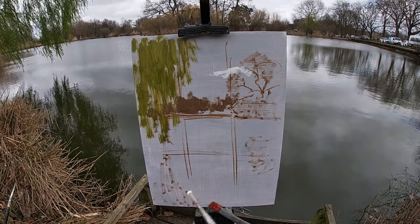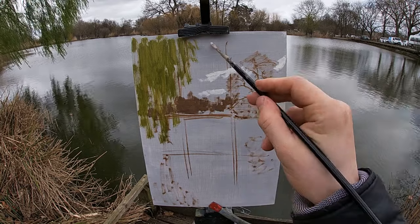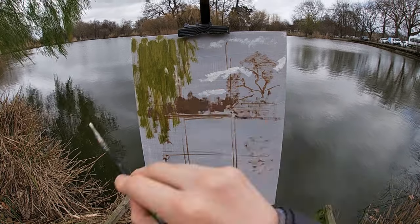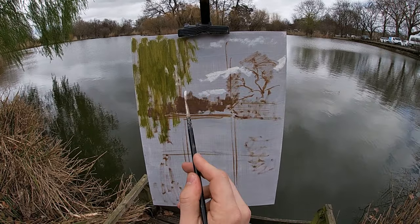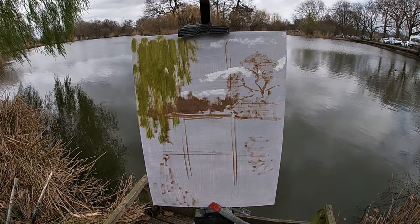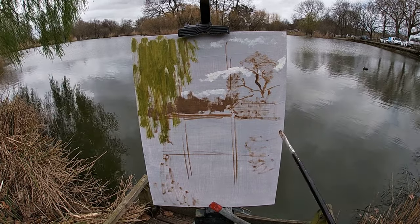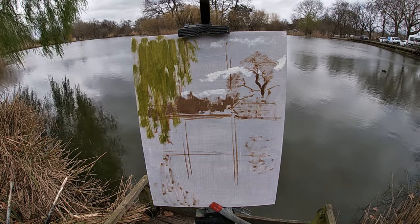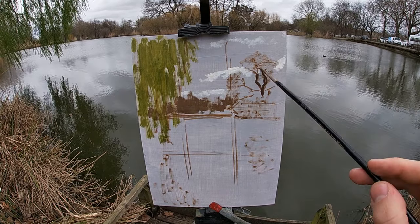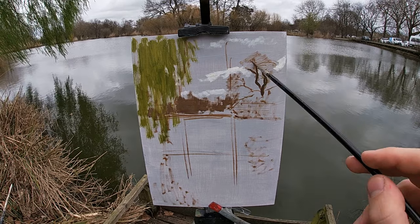Here I'm painting the lightest lights in the sky — in fact the lightest areas of the whole painting — which are the upper sections of the clouds catching the sunlight. I'm using a colour mix of titanium white with a touch of yellow ochre applied thickly using a clean brush. I find it helpful to paint these lightest areas early on as this establishes the value range for the painting so I can compare other tonal values against them.